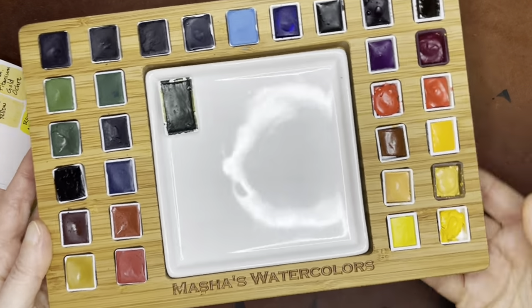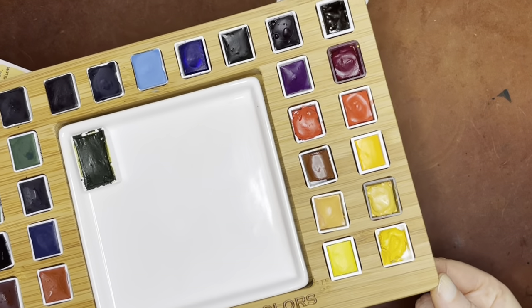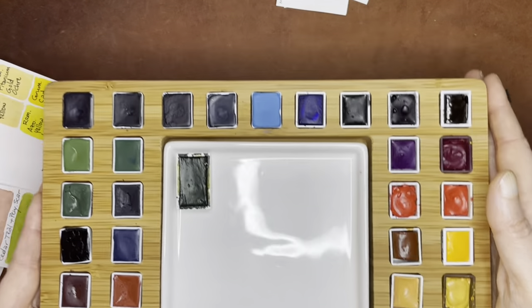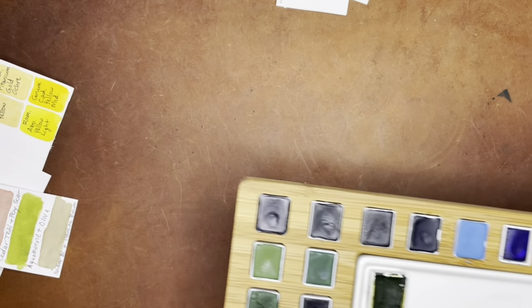This palette is really, really nice. It has little rubber feet on the bottom, which is great so it doesn't move around. And a porcelain mixing area is always really nice — there's just nothing like a porcelain mixing area for watercolor. I'm going to get out my Pentalic watercolor field book so that I can do some swatching for you all.